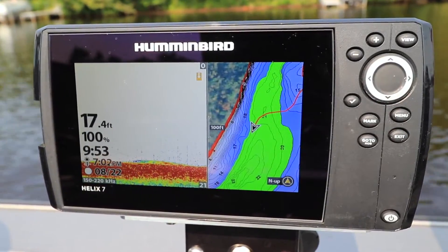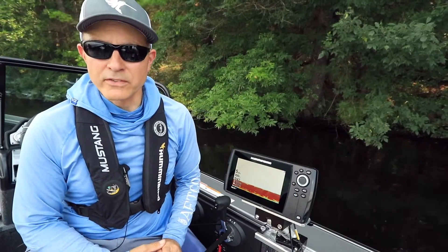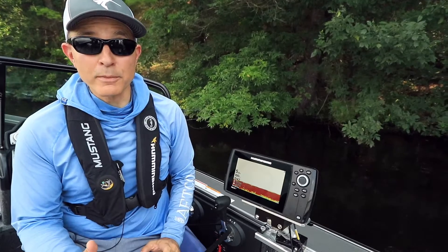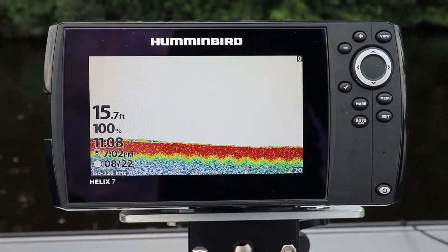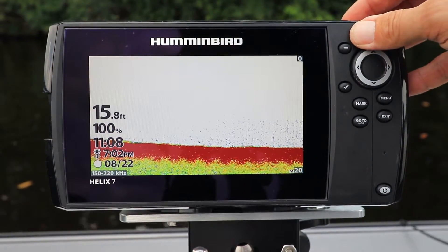Here's another tip that will help you get started with your Humminbird Helix. Adjusting sonar sensitivity is a quick and powerful way to enhance the performance of your traditional 2D sonar. Increase sonar sensitivity to see more detail as well as weaker sonar returns.